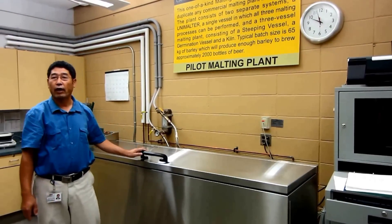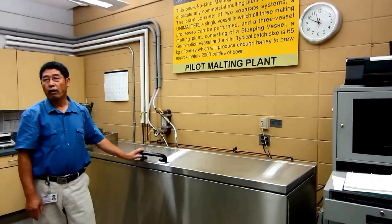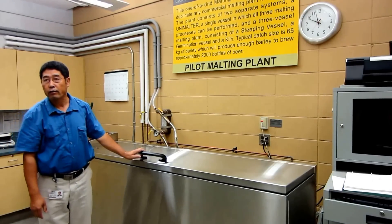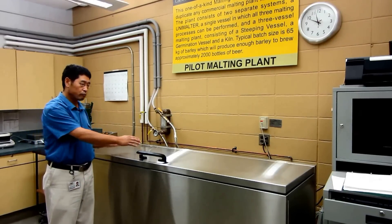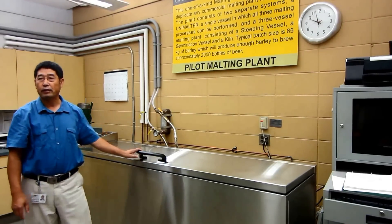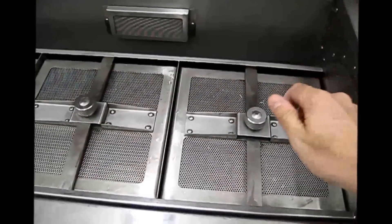From there, you can give us a processing schedule. Also, currently we are offering a malting and barley training program, which is also well-suited for participants who work with small samples. Thank you.